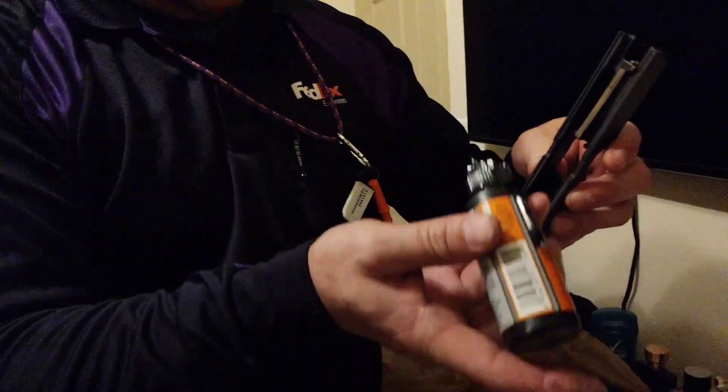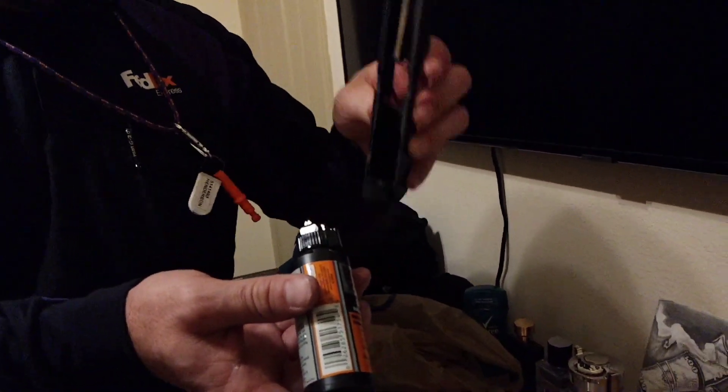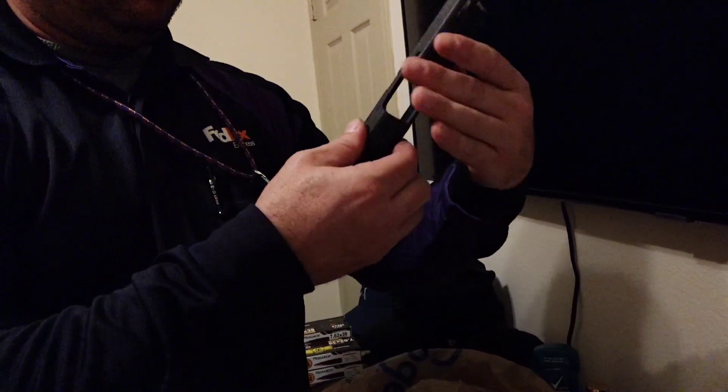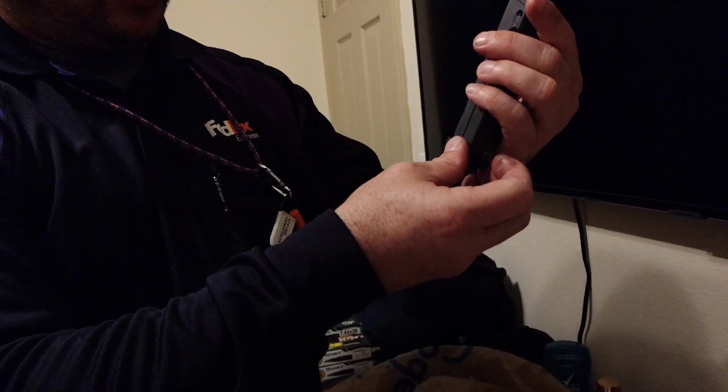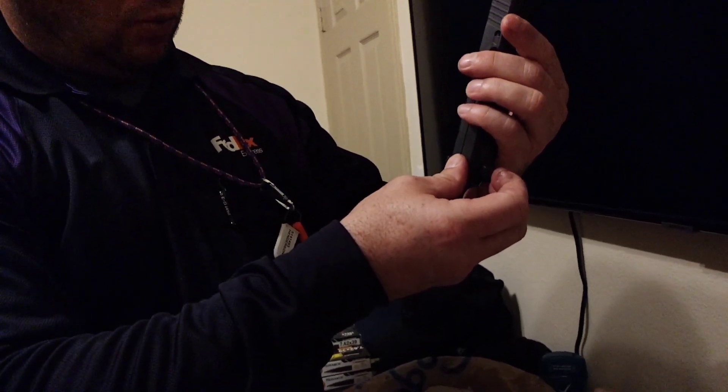I'll put some on the gun rails too, that interlock with that. It should go a long ways — I don't have to have a whole lot, like a drop here and there. It will last a while.